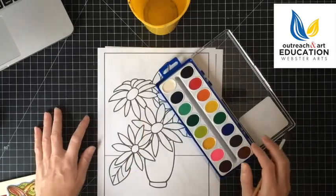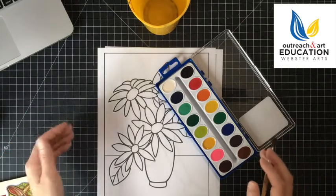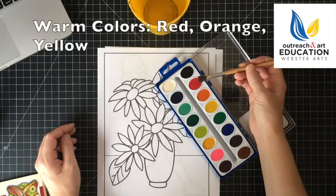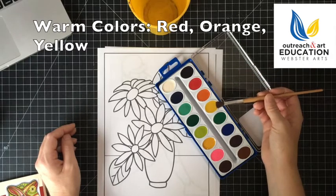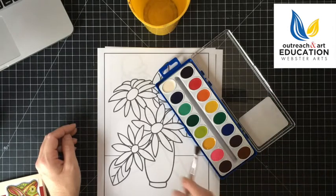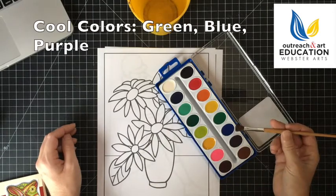When we talk about color, we describe it in terms of warm colors and cool colors. Warm colors are red, orange, and yellow. Cool colors would be green, blues, and purples.